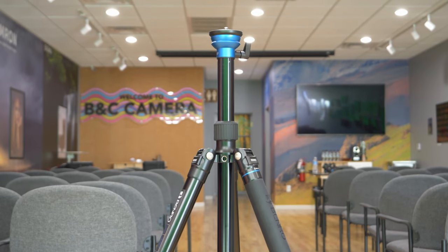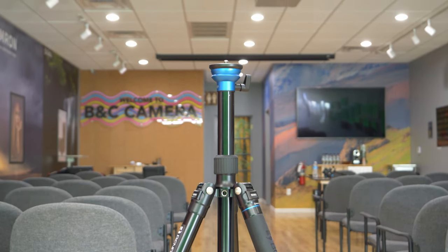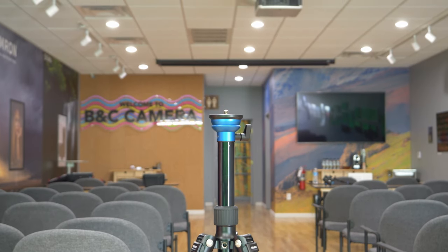What is going on guys, Raf here, wanting to quickly showcase to you some of my tricks of the trade through some of the gear that I use to help produce content for our store.